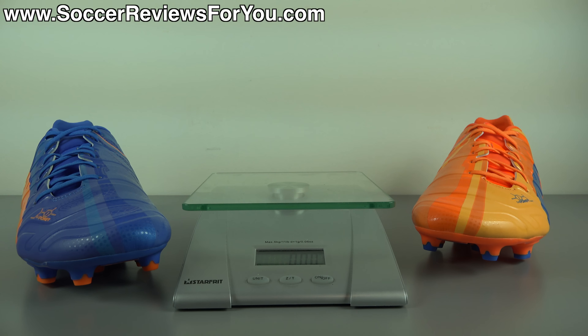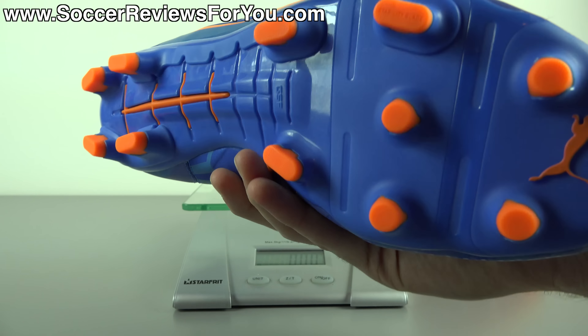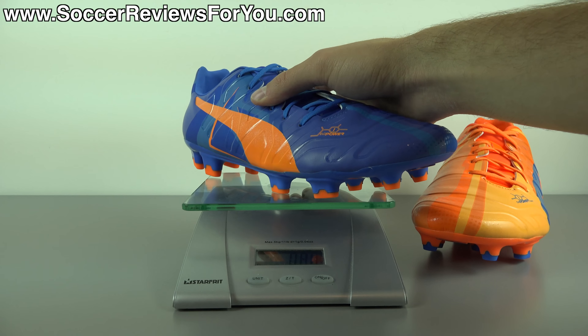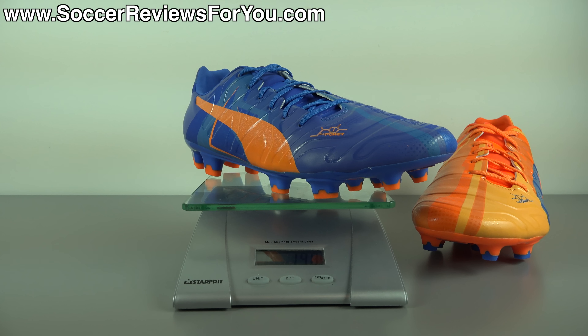In terms of weight, the Evo Power 1.2 is nice and light. Weighing in a brand new pair in size 9.5 US right now on the scale — they come in at exactly seven ounces, or 198 grams. That falls into a very similar weight bracket to the Nike Mercurial Superfly 4 and Magista Obra. So if you're looking for a shoe that is very light and also extremely comfortable, the Evo Power 1.2 is definitely a very strong option to consider.